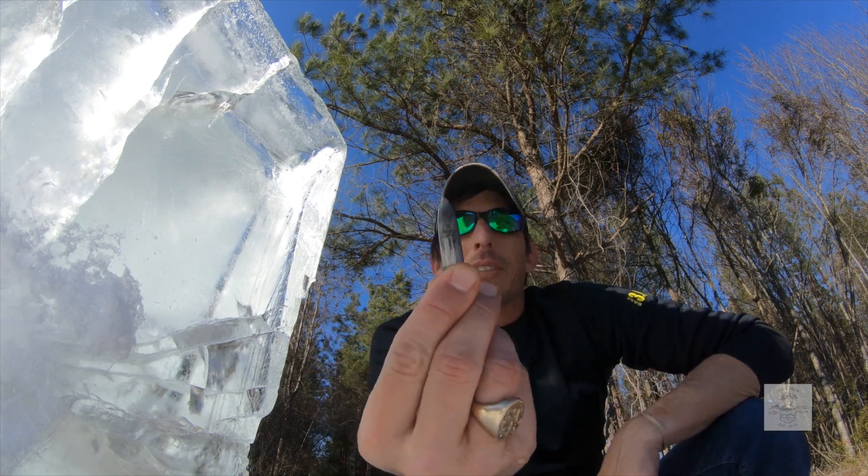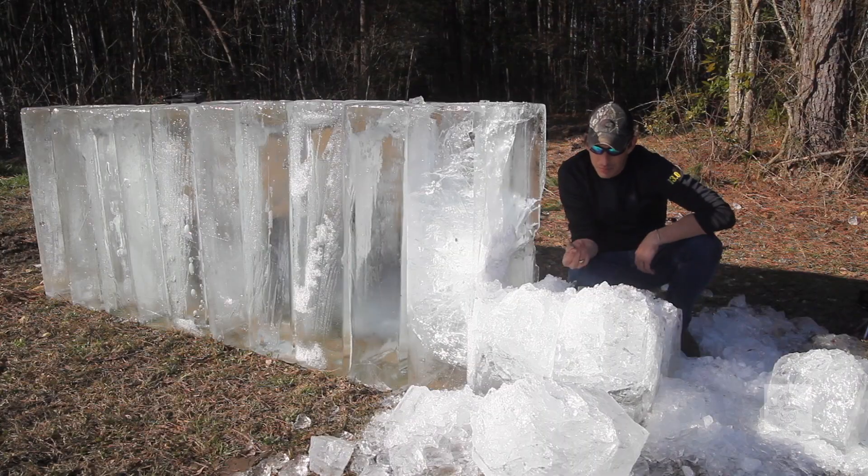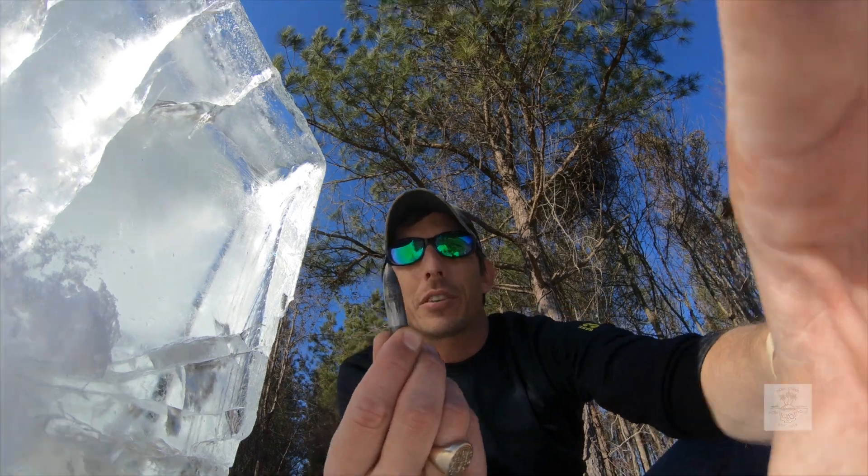There you go, there's the bullet. Most people can't recover it because the bullet deviates out of the target or they don't have a proper target. But here you go — there's the 50 cal bullet recovered from the target.